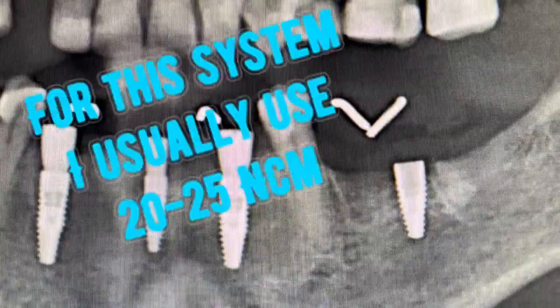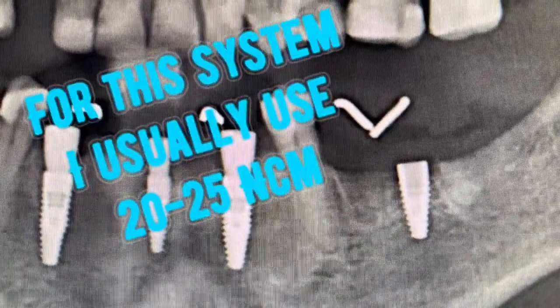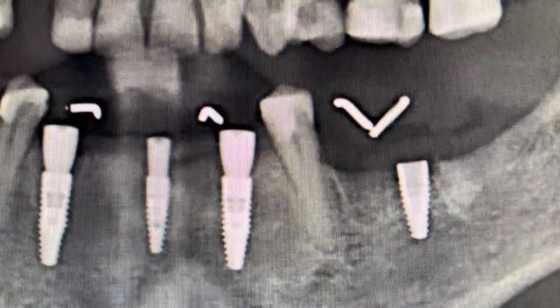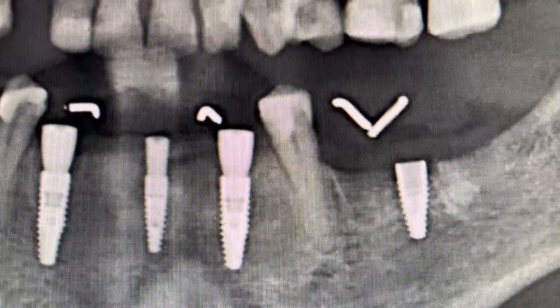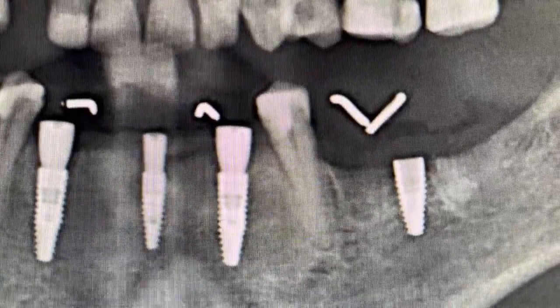That all depends on the different system you're using. Some systems have max insertion torques of 15 to 20 Newton centimetres, others of 30 to 40. But I would recommend using a torque wrench and taking it to at least its minimum restorative insertion torque to ensure that those healing caps don't become loose.